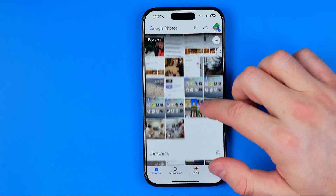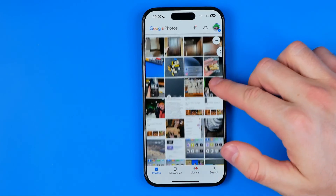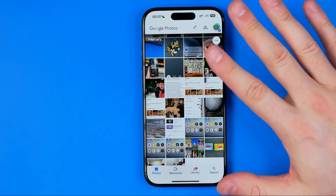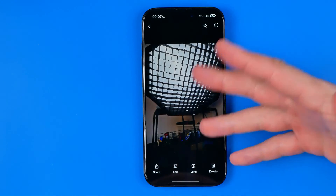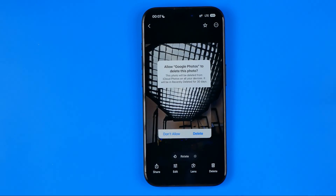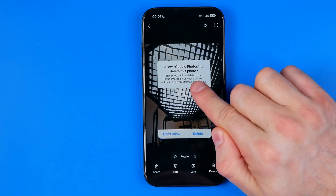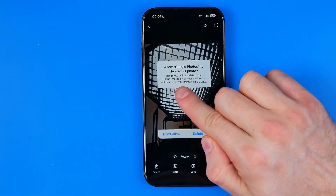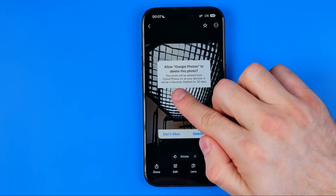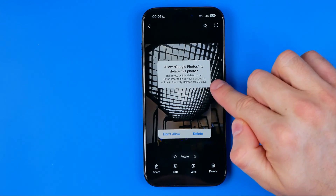Let's get started. If we open up the Google Photos app on an iPhone or on an Android, we can open up any photo, then hit delete. It will say that this photo will be deleted from iCloud Photos on all your devices, and it will be in recently deleted for 30 days.